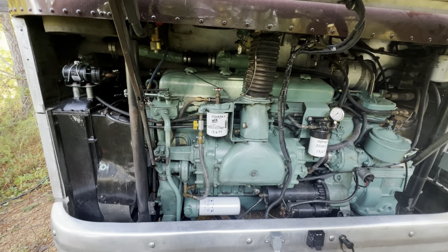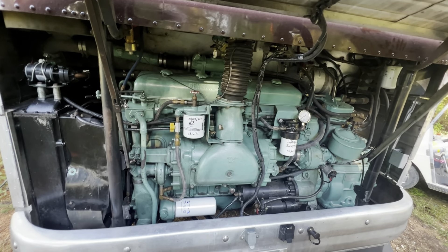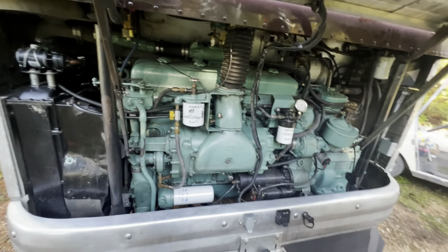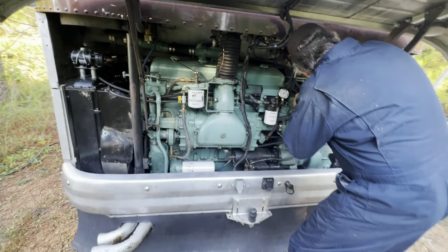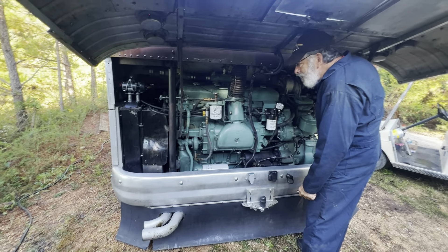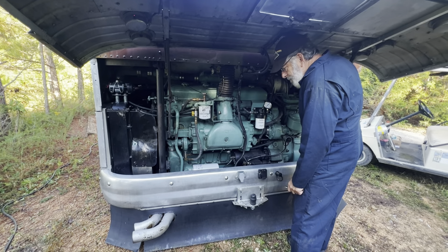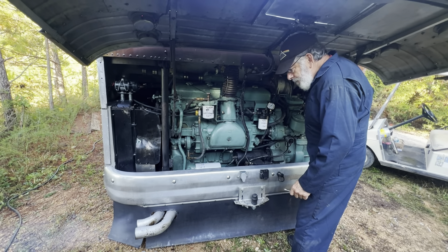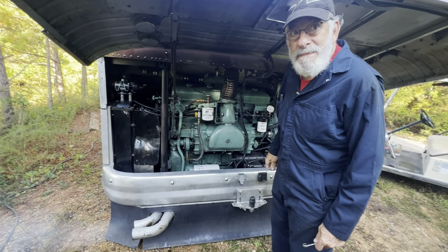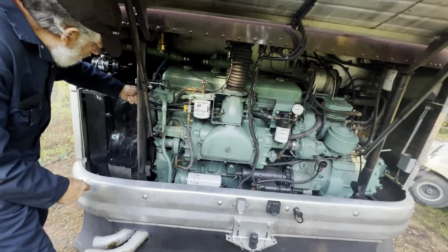They stayed the night at the top of the hill and we're going to go on a test drive this morning after we do one more oil change. We're definitely not making any oil and we're getting it cleaned out. It still has that gray tint to it but this one got up to temperature and run through there, so we're going to give him good oil again. We're going to go with Delo straight 40 weight CF2 oil this time and then we're going to add a little bit of the Lucas oil stabilizer.